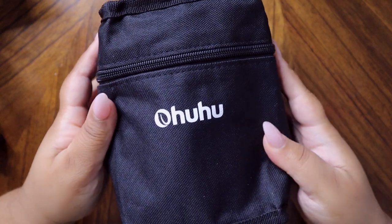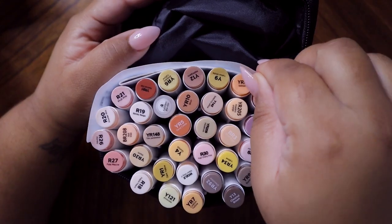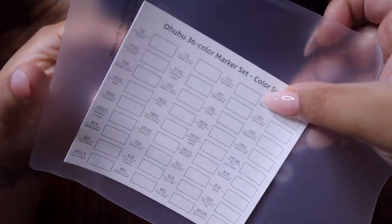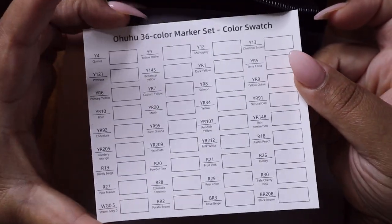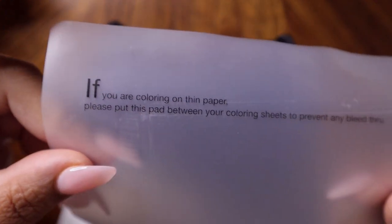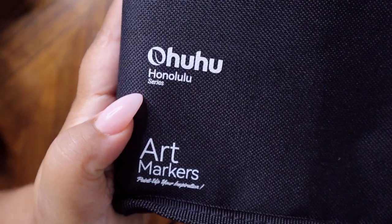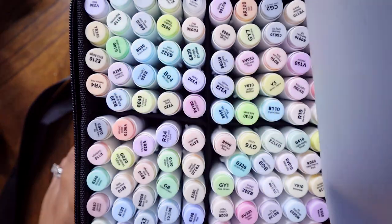Ohuhu sent me these markers — they sent me the 36-color skin tone set. In this set it includes a swatch sheet, which is super important because we all know these colors never match the cap. They also sent me this paper guard that you put behind your paper so the ink doesn't bleed through, which I thought was a nice touch.